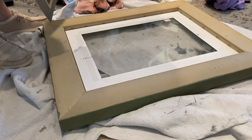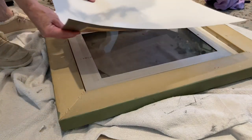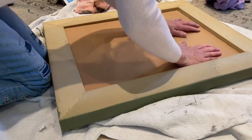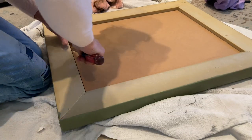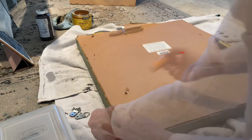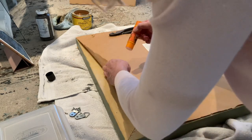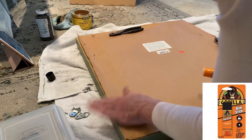Now I'm ready for the fun part. I return the mat to the frame and then put in the print from the cheaper frame. I replace the piece of cardboard, bending down the staples to hold it in place. Although I could cut a new piece of craft paper for the back of the frame, it's just easier and cheaper to reapply the piece that was already there. Any good quality glue stick should do the job.